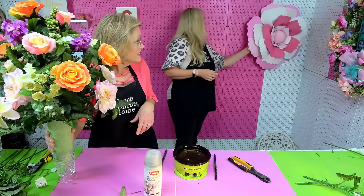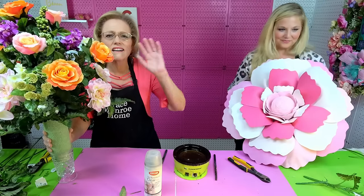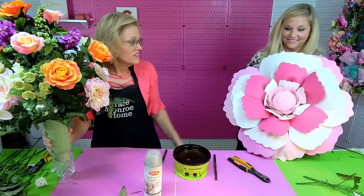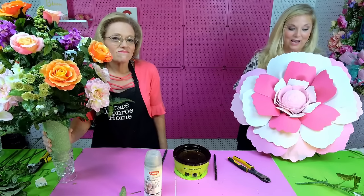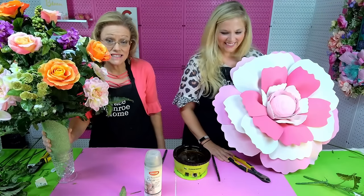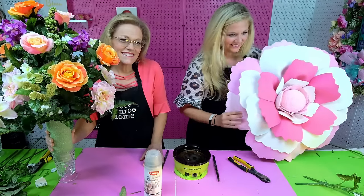You can make the foam sheet flowers in any color you want, and the foam sheets are very inexpensive — really fun and easy to make. So if you'd like us to show you how to make this, we definitely will. We've got a lot of fun projects coming for you — some different things, so y'all be watching. We thank y'all so much for joining us this week and we will see you next week. Bye y'all!